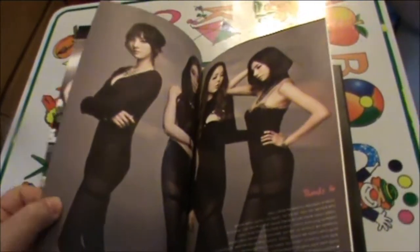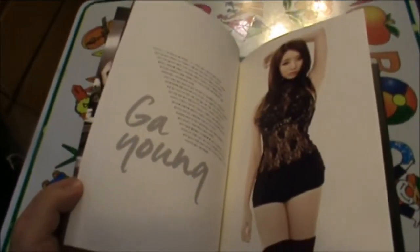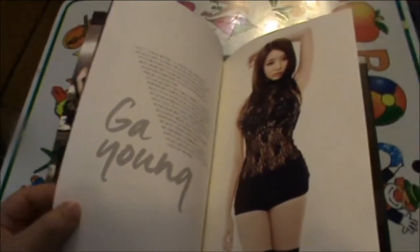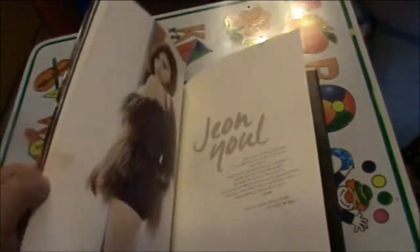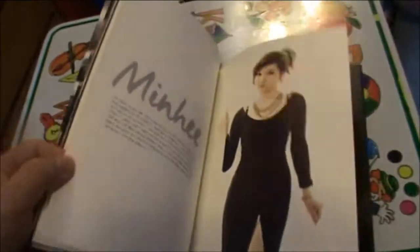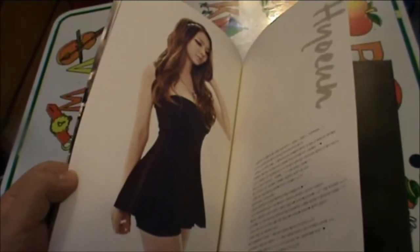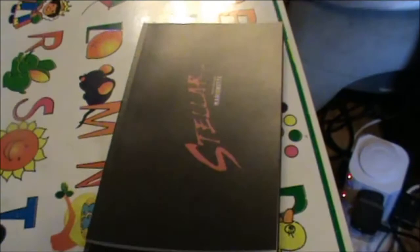It's a pretty big booklet, so props for them. Gayoung's thanks page, Jiyeon's thanks page, Minhee's thanks page — and a rehash of the poster shot. That is it for this album.